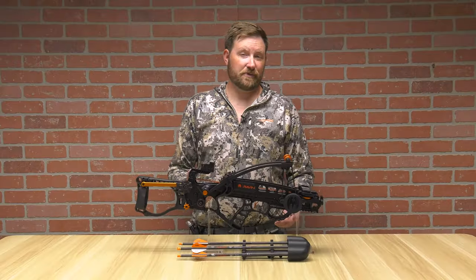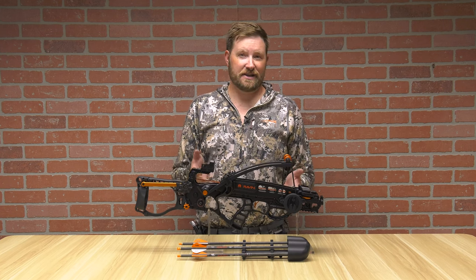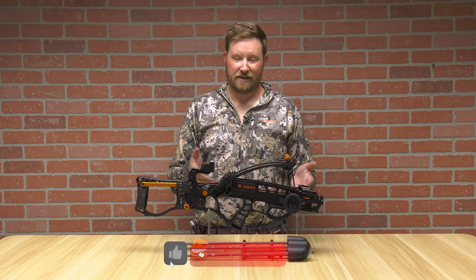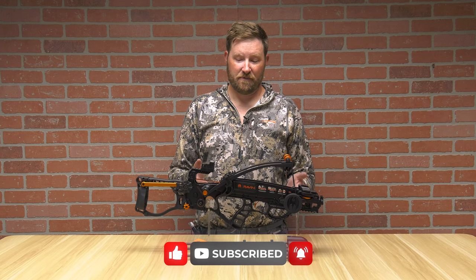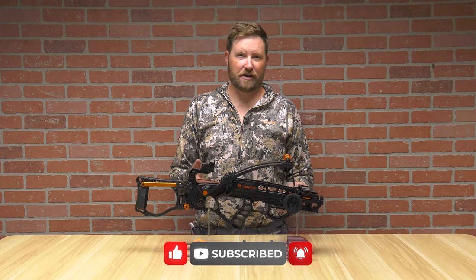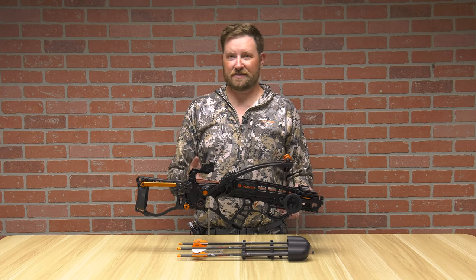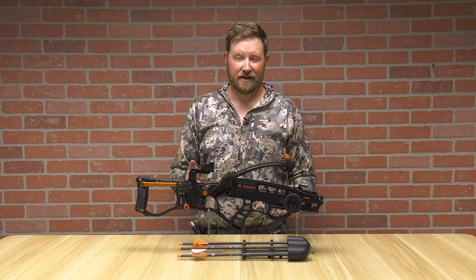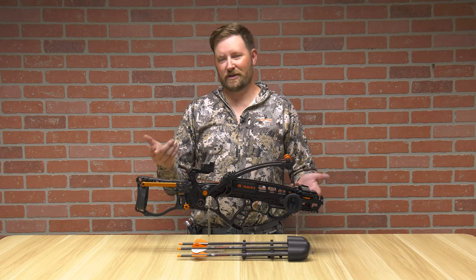Thank you for joining us for the Raven R18 with Verticoil Technology. Raven, as you can see yet again, has proven that they are leaders with technology and they have the cool factor. Brand new technology, brand new bow, higher end price point with that — but you get the best, most cutting edge stuff. I'm Ron Duker with Pyramid Air. Don't forget to like, comment and subscribe, and I'll see you at the next video.